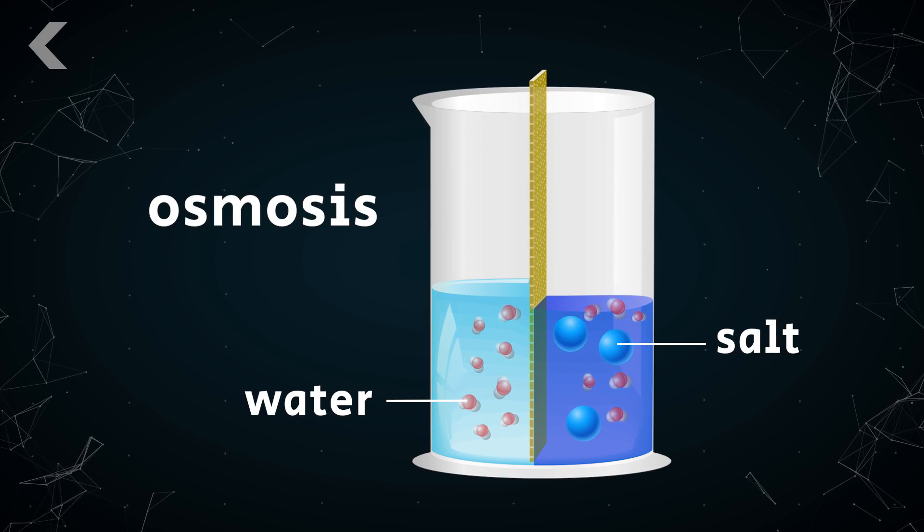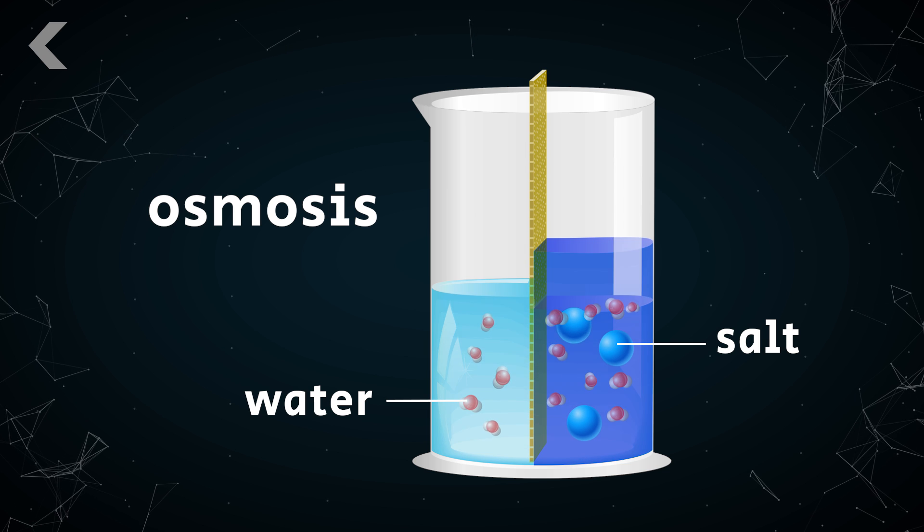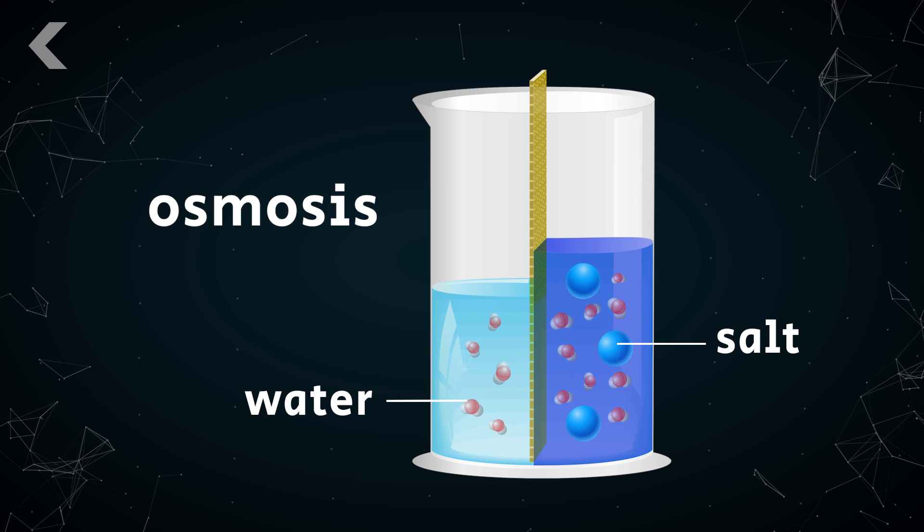Normal osmosis is where water flows across a semipermeable membrane from areas of low saltiness to areas of higher saltiness. If you were one of those kids who poured salt on slugs causing them to shrivel up, you know what I'm talking about.